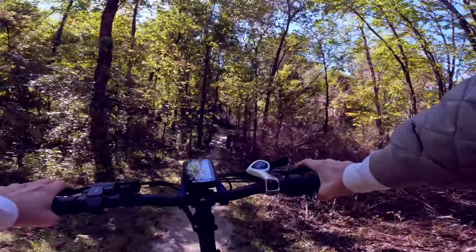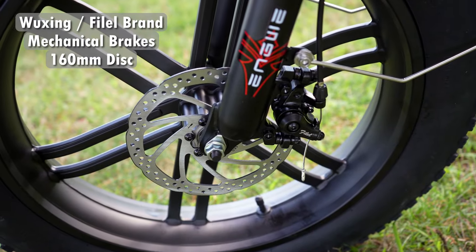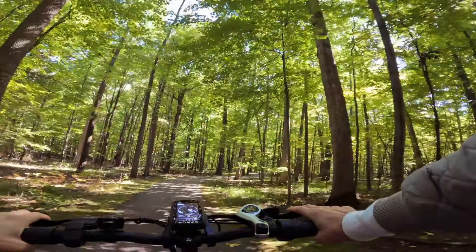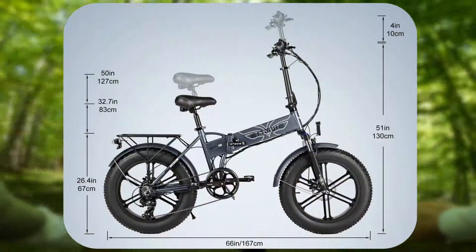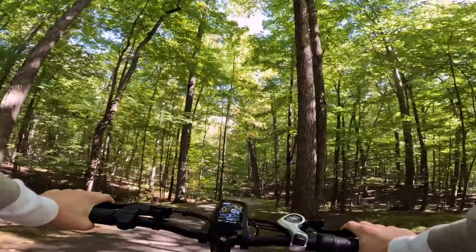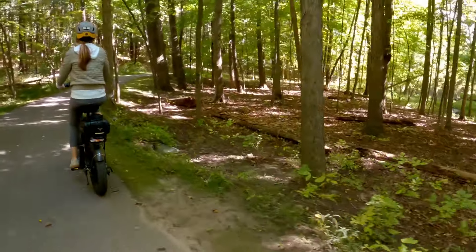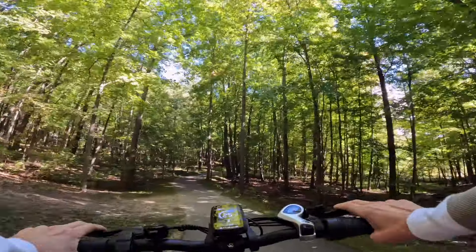Big rocks and big roots — I'm going over them and it's handling with the suspension really well. It is a little squeaky on the brakes. Something to note is that the company says on their website that these are Tektro brakes, but they are not actually Tektro brakes. Going over roots and big rocks, I noticed this has exceptional ground clearance, and part of the reason for that is the tube sits up a little bit higher. That's good and bad: good for the ground clearance, but bad because shorter people will have a harder time with that step-over design — it's not as easy as a true step-through.